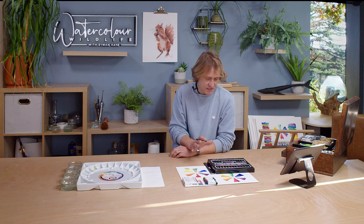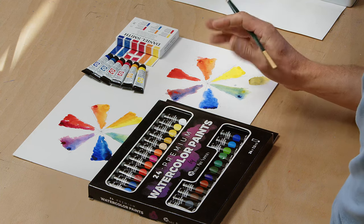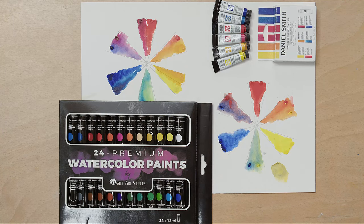The next thing is the confusion it puts into your mind. It's far easier to learn watercolour and colour theory using a basic palette. Your colours are going to harmonise much better, you're going to get less confused, and you're going to understand the process much better if you start from a basic set like that.